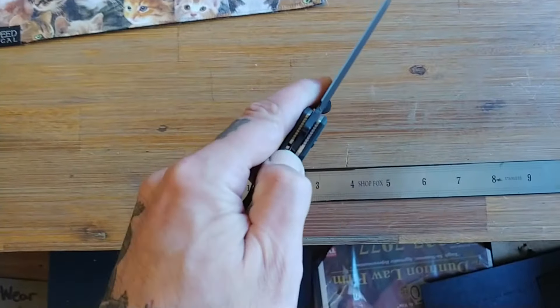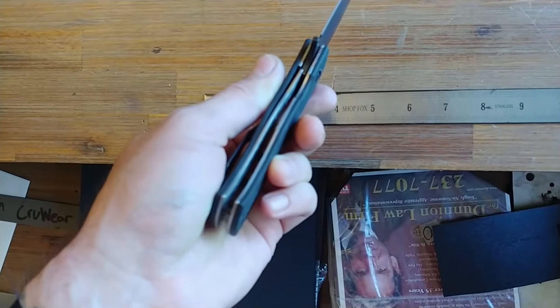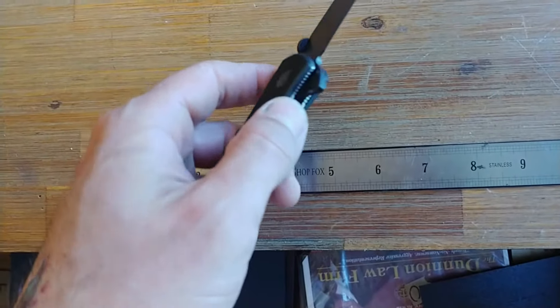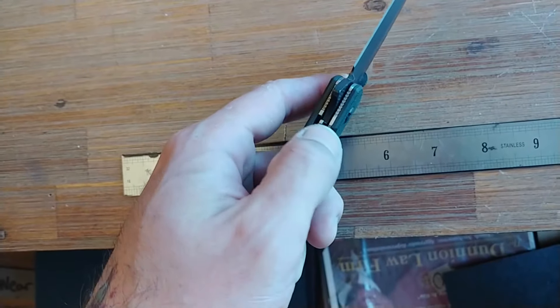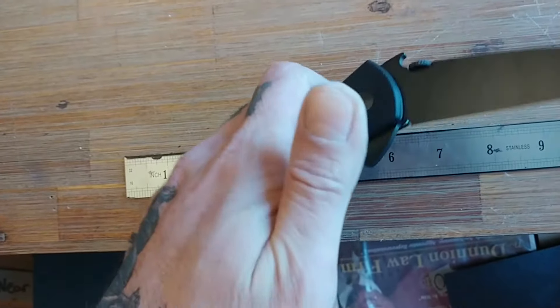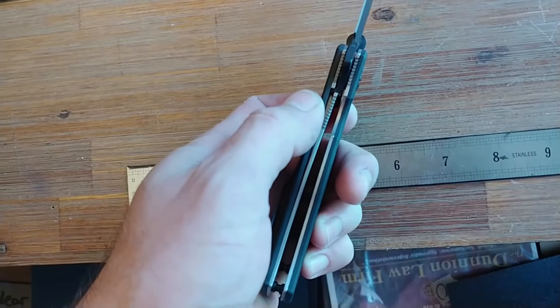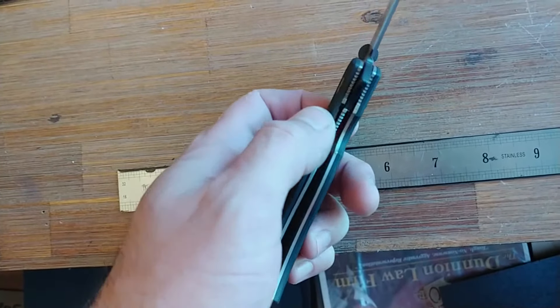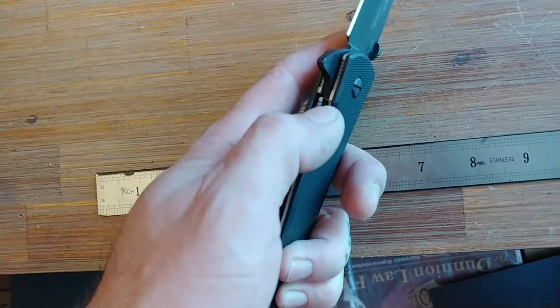So I am very pleased with this, actually — more pleased than I expected to be. With the flipper, you've got ball bearing race pivots. And that means that your detent is going to be stronger than the typical non-ball bearing Emerson detent is.